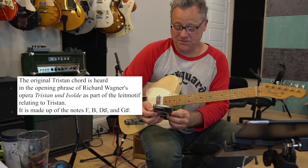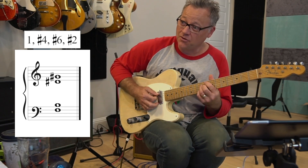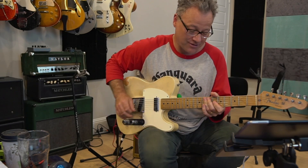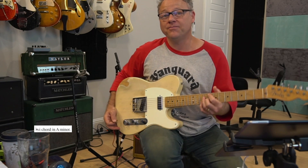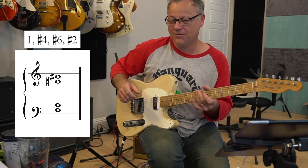Well, hey everybody. I've been studying up on this thing called the Tristan chord. So the Tristan chord goes like this. That's my jazz interpretation of it anyway. So it's like a flat six half diminished, but the way Wagner spells it is with a sharp six and a sharp two, which got me thinking.